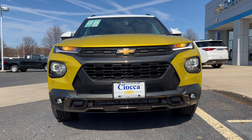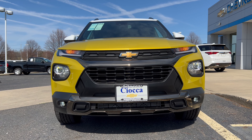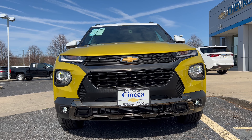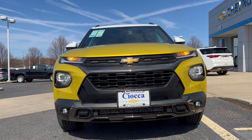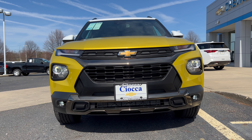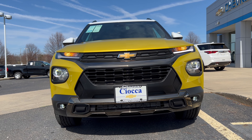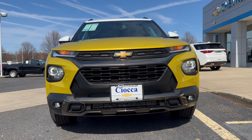The front end of this Trailblazer active — nitro yellow metallic is the color — looking really good, especially with the black grille with that Chevy bow tie in the middle. LED headlights, LED daytime running lamps, LED fog lamps, standard bulbs for turn signals. On the bottom of that front grille we have black chrome in between those two fog lamps, looking really awesome.